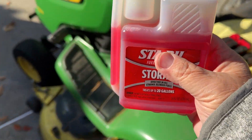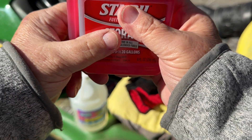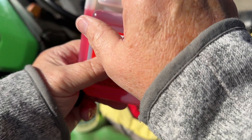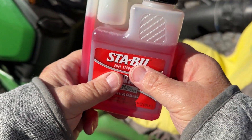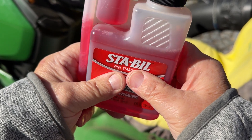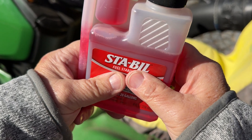So to do this, I think you squeeze it — there's a quarter, half, and an ounce marker. An ounce marker is here, so I think you squeeze this until it fills up to that ounce marker right there.